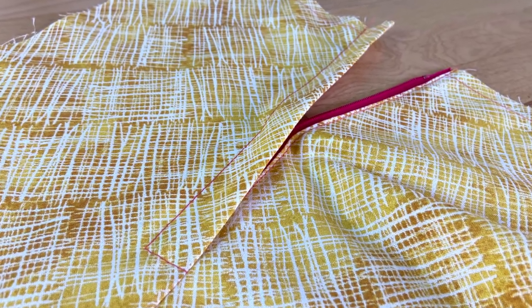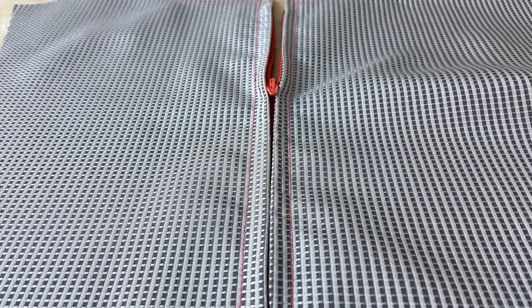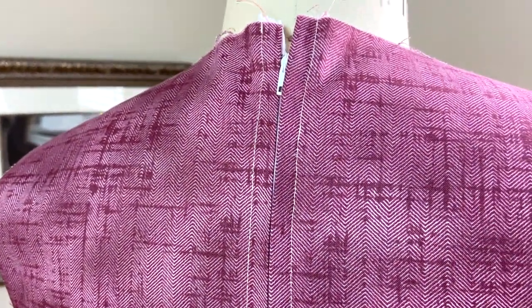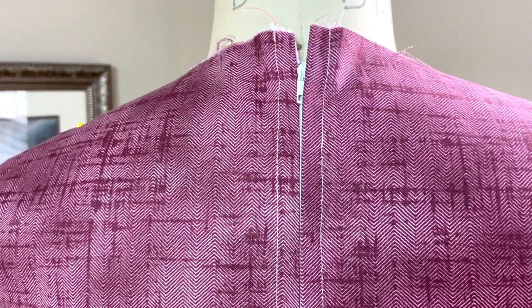If you already know how to sew a lapped zipper, then you should have no problems sewing a centered zipper. The construction process is almost identical, and if a lapped zipper was the very first zipper you learned how to sew, then a centered zipper is definitely the next step up. A centered zipper has two identical plackets on the side of the zipper teeth, creating a really nice balanced look. You can choose to use it on the center back seam of blouses and dresses to create a nice visual balance.